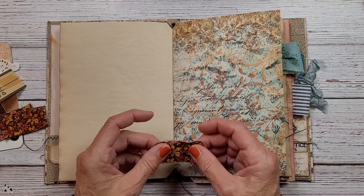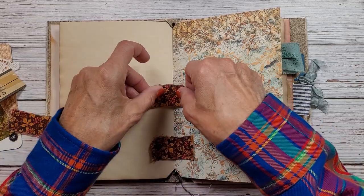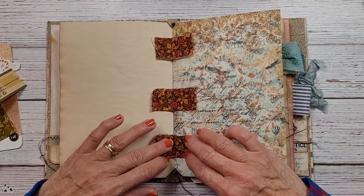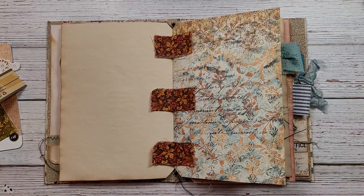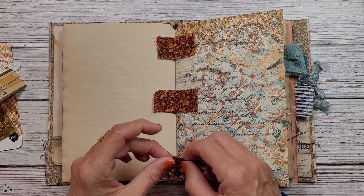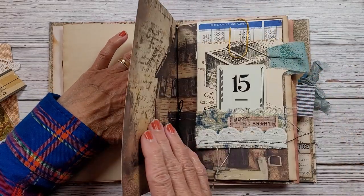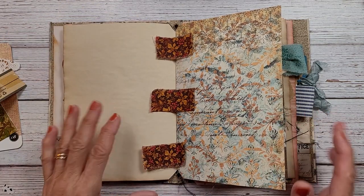I wanted to try to tie these two pages together in a little bit different way. I have this really pretty fabric here, so I ripped some little pieces and I thought I would have it look like these two pages were joined together with these little tabs. I thought that might be kind of fun, and I'm just a little apprehensive about gluing these down.